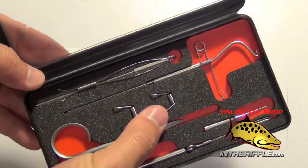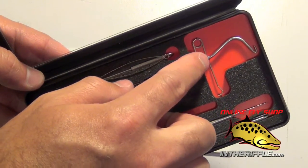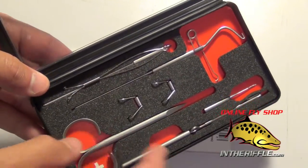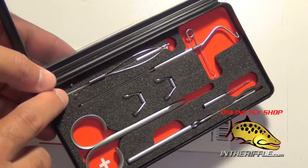You're going to get your dubbing loop clamps, a spring action spring-loaded whip finisher that will protect your delicate threads and they will not break when you whip finish. Also a dubbing loop twisting tool.